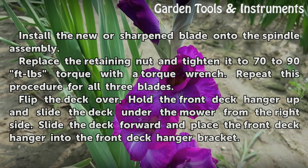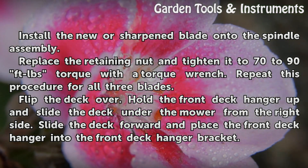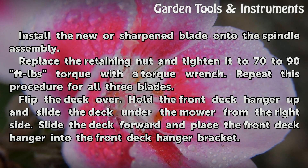Install the new or sharpened blade onto the spindle assembly. Replace the retaining nut and tighten it to 70 to 90 foot-pounds torque with a torque wrench. Repeat this procedure for all three blades, then flip the deck over.